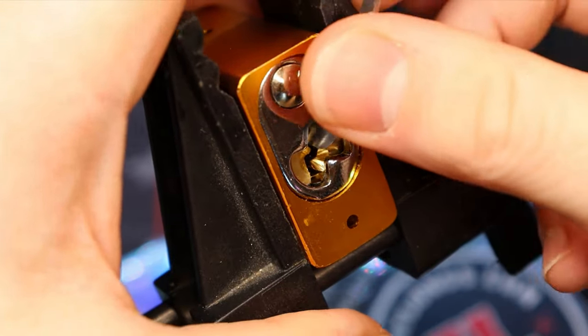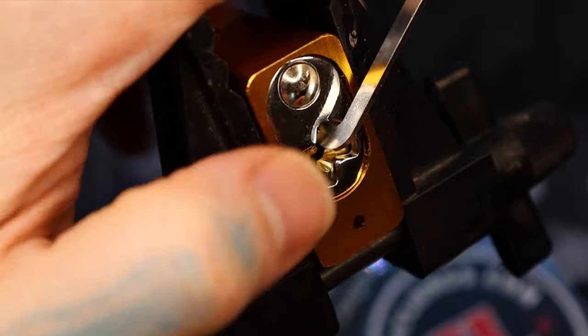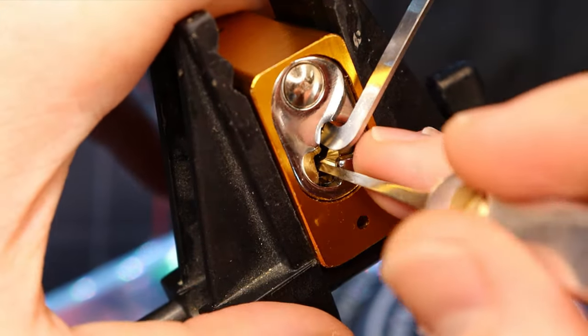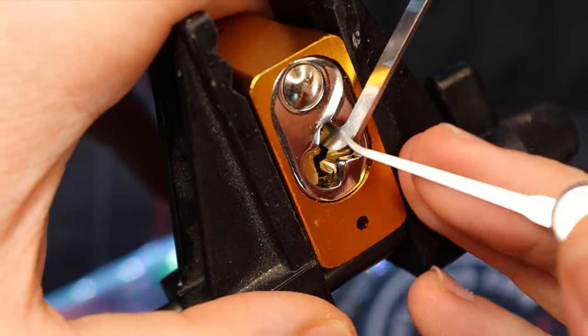So there we go. I'm using a one millimeter pry bar and I'm going to use a 19 thousandths pick on it to get started on that profile.